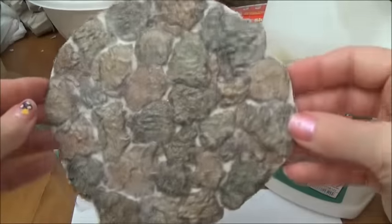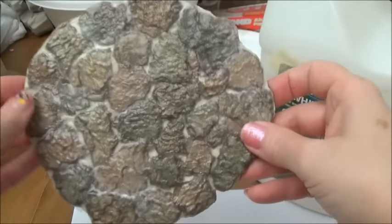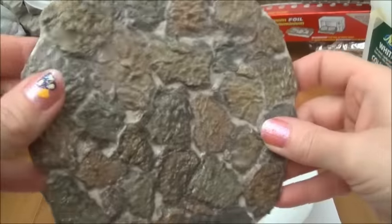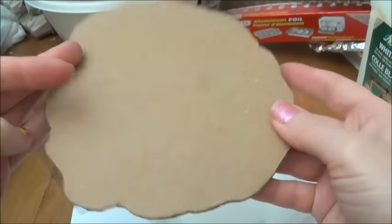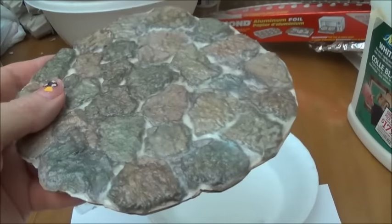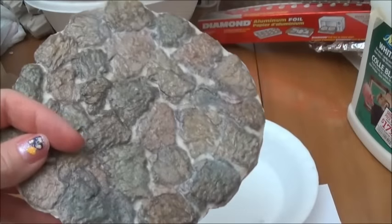I'm making this floor on a template on a cardboard. You can put this right inside your dollhouse floor or on pretty much any surface. Before we get started I wanted to show you — in between the stones you can see that lighter color. That is actually paper towel that I glued over top of my cardboard.